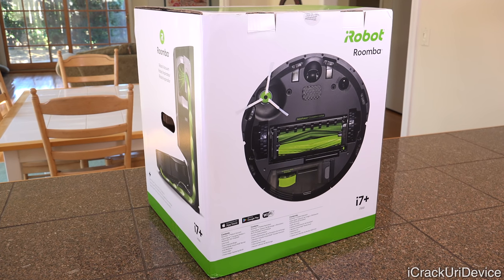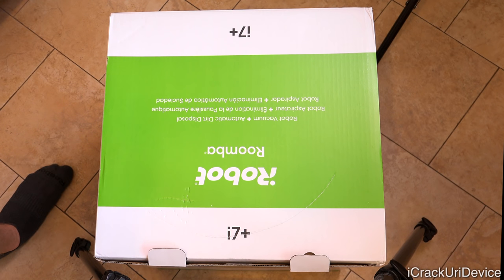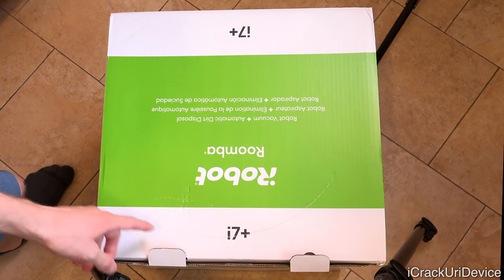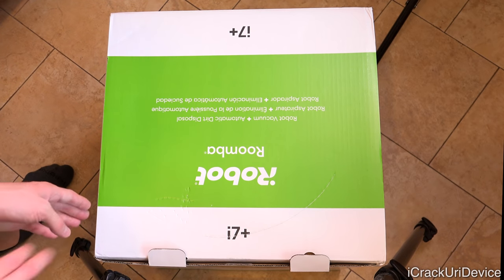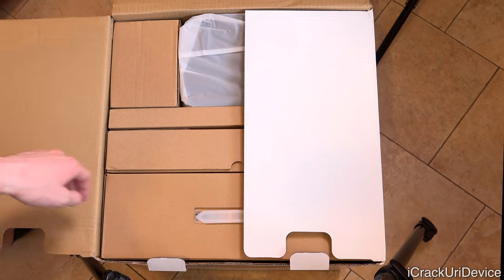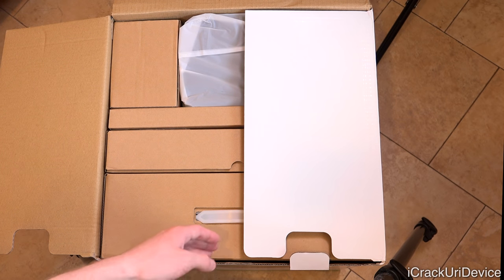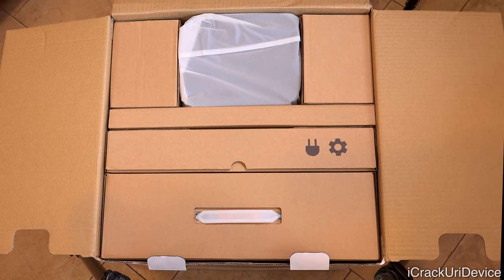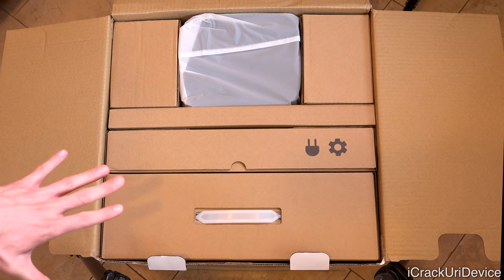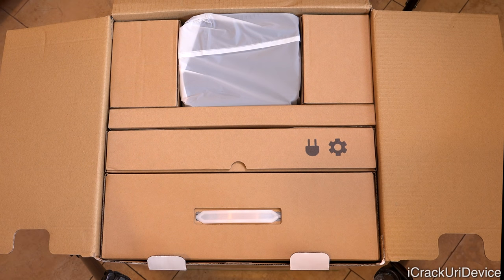Now let's get into opening this thing up and delving into all of its awesome features. Because of how absolutely massive this box is, we're going to do the unboxing on the floor. I've already pulled those two cardboard flaps out, and we can just lift the lid up to reveal three separate segments inside the box.